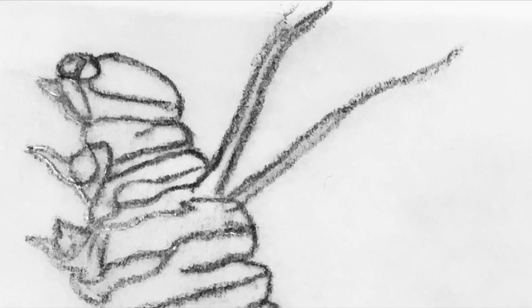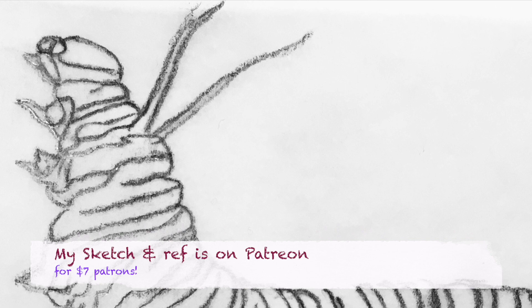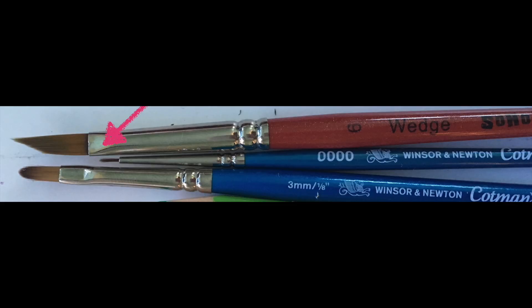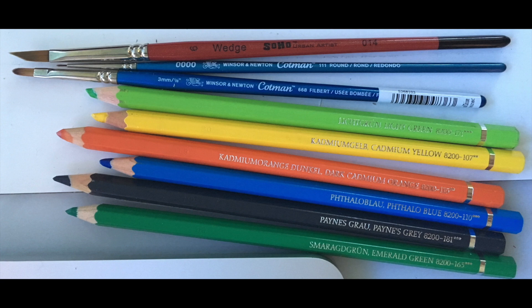As far as supplies go, for this project I used an HP pencil and soft eraser to draw my caterpillar sketch on thin sketch paper first, where I can erase and correct without worrying about damaging my watercolor paper. For brushes I used a synthetic number six wedge or triangle brush, but any round brush with a fine point will work. I also had a quadruple zero spotter brush for teeny tiny details, and a one-eighth inch filbert for blending and softening edges. I had out my Albert Durer Faber-Castell watercolor pencils, used mostly like wet paint from a palette. The colors I used were cadmium yellow, cadmium orange, and phthalo blue mixed with Payne's gray to get a bluish black.